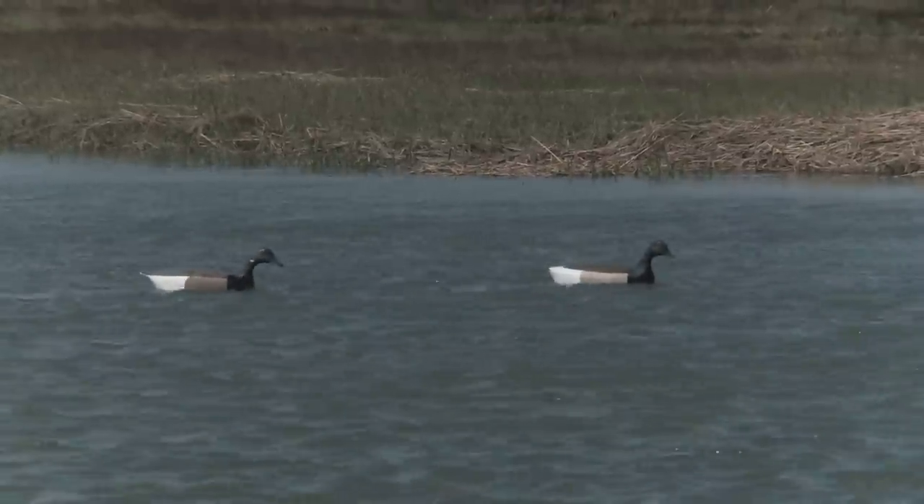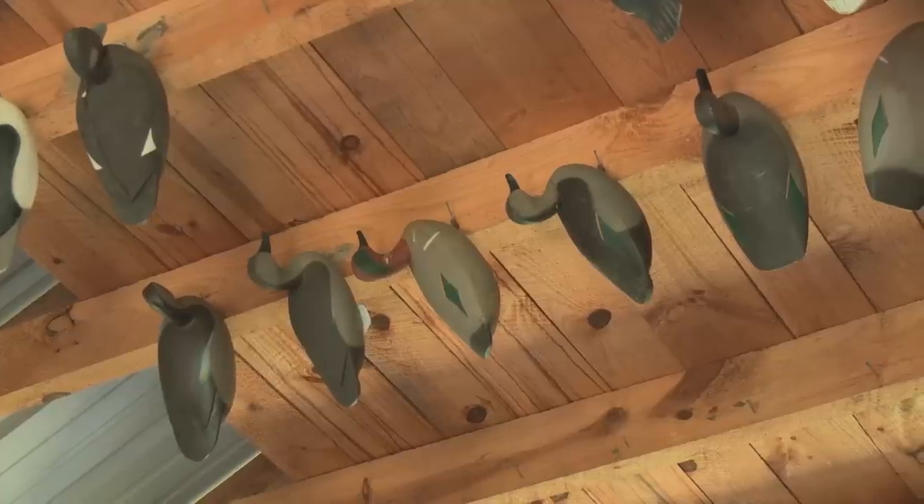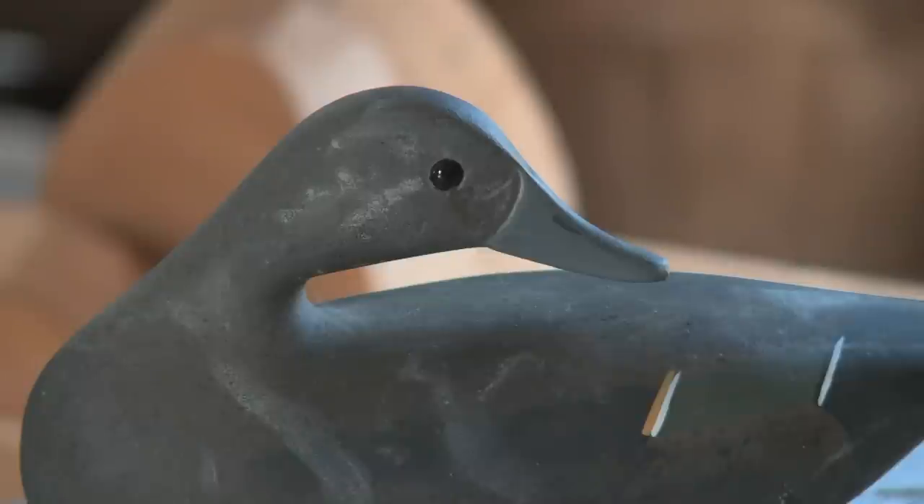If they outlawed hunting tomorrow, I'd still go out and throw my decoys out and just watch the ducks land in them. As a matter of fact, most of the time as a part-time waterfowl guide, I don't even shoot the ducks I'm allowed to shoot — I just like watching them anymore.